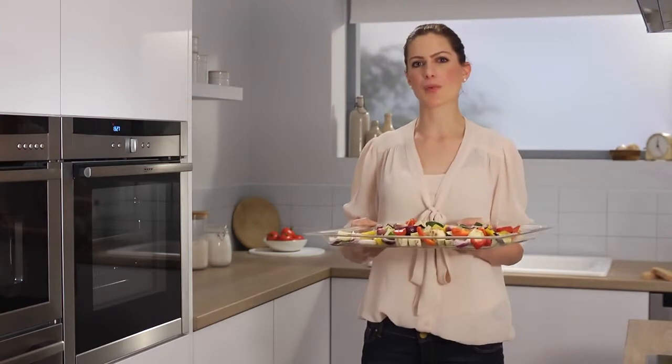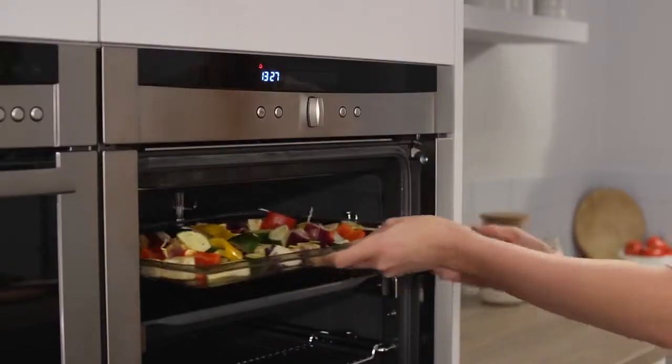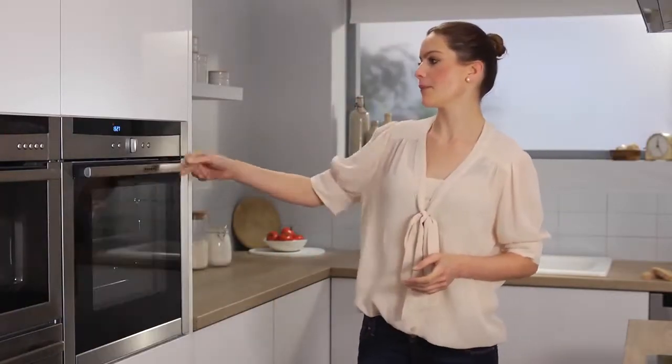I'm going to cook a special dinner for tonight, so I'll put the roasted vegetables in first. These can be cooked from a cold start due to CircoTherm heating up rapidly.